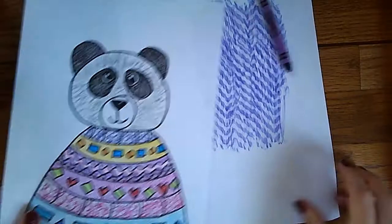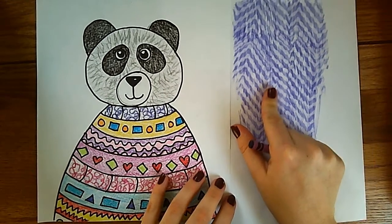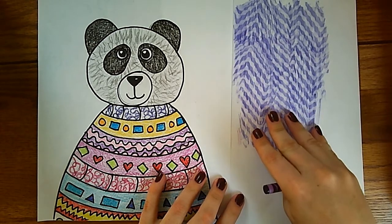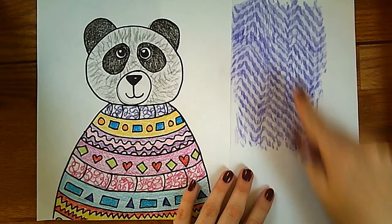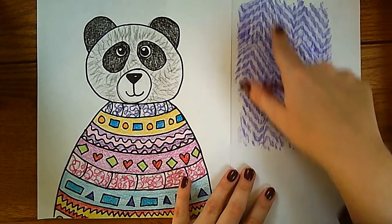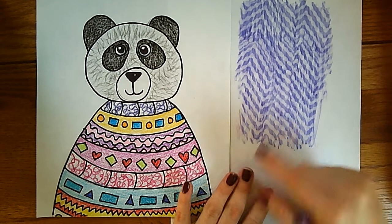Another option would be to take your paper and make a texture background. We talked about texture — as the way something feels, or in art we are making it look like it feels something. This looks like if I felt it, it would be bumpy, in and out of these dark and light patterns of zigzag.